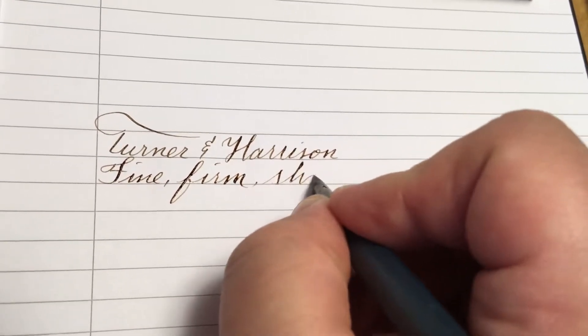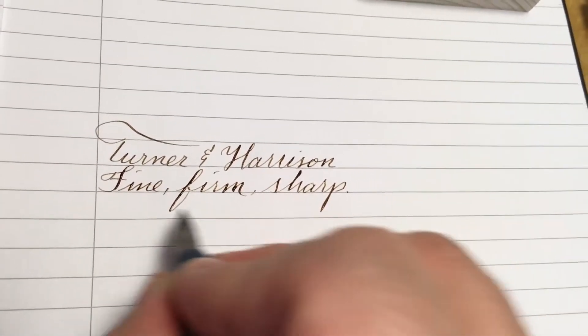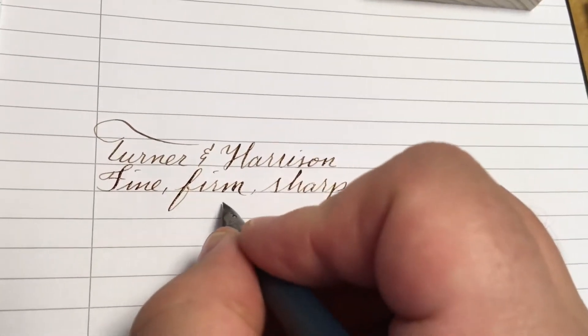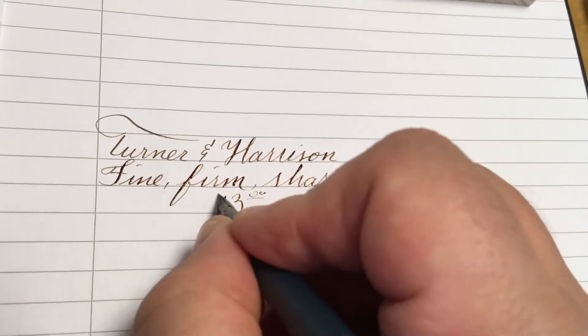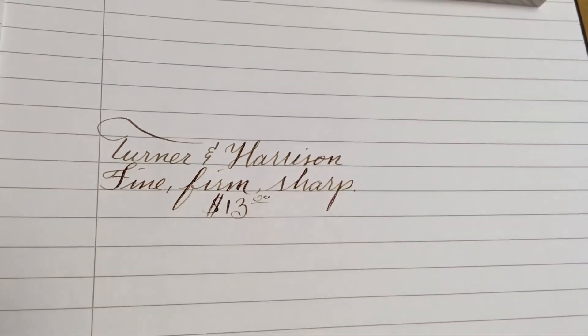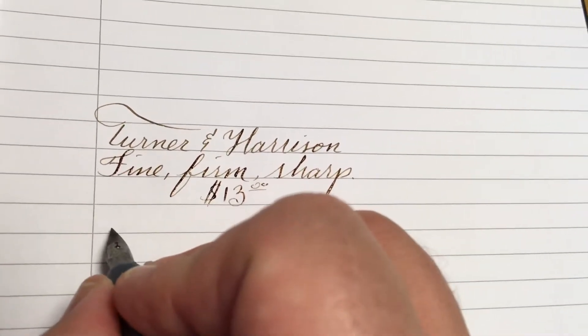It's a little on the sharp side, as is the Esterbrook version, because it is so firm and fine, but it's very good for bookkeeping and for other kinds of just normal everyday kind of writing.